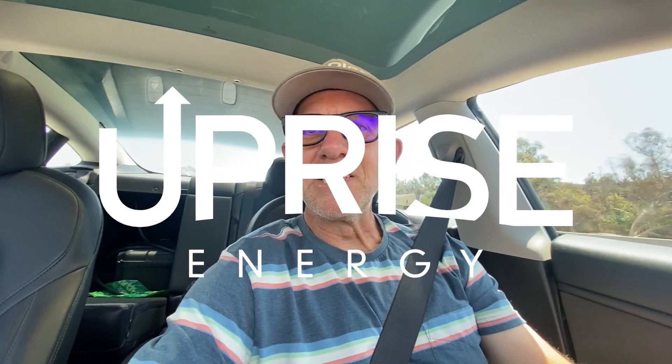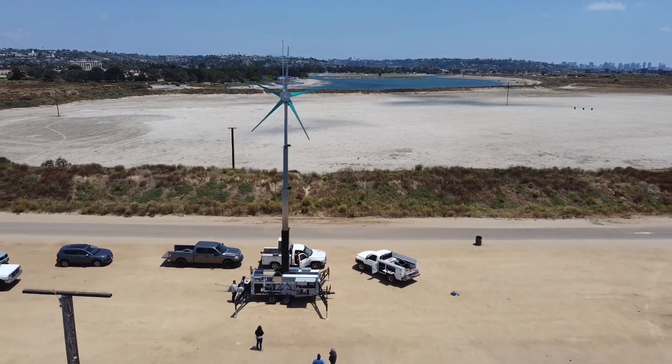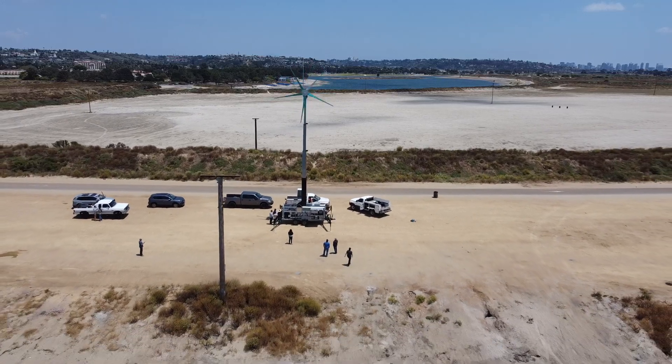Hey everyone, it's Jonathan from Uprise Energy. We're taking one of our new 12-kilowatt portable wind turbines out for its first field test. We just got finished building it. This one's getting ready to go to Fiji. On our way out to test it for the first time and thought I'd take you along with us.